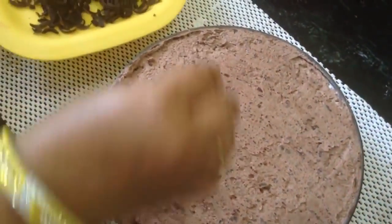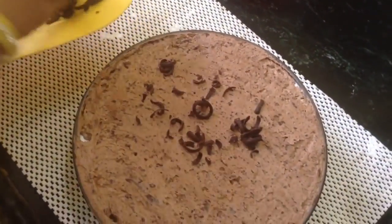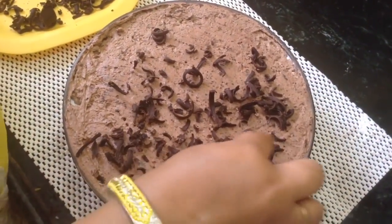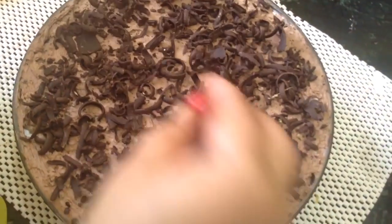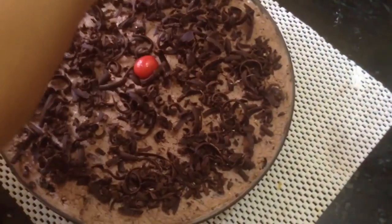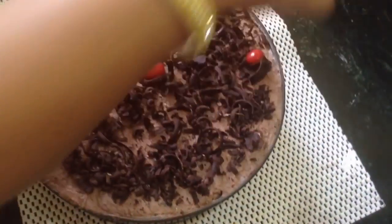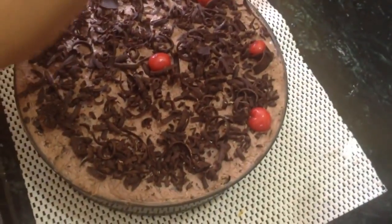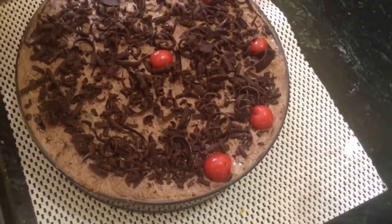Now finally, I am garnishing it with chocolate shavings. It is too hot so I have kept them in the freezer for some time. It is your liberty to use cherries for decoration — keep them a little far from the edges because you have to take out the cake when it is set. It will take 4–5 hours to set completely.